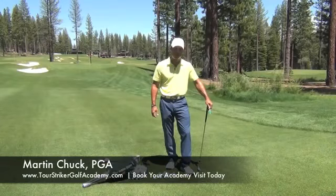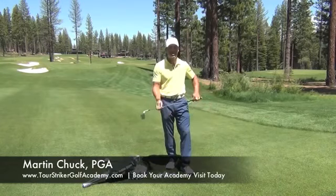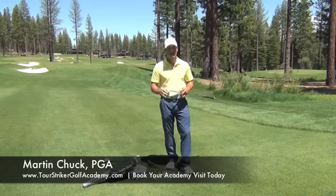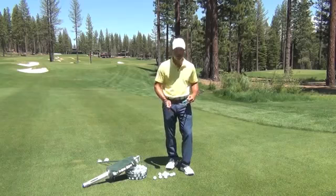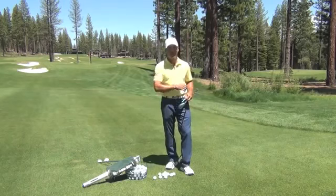Hello everyone. Welcome to Martis Camp Golf Club. Today I want to talk about chipping and pitching and how to have better engagement of the club face to the golf ball without fear of laying the sod over it, chunking it, or blading it across the green.